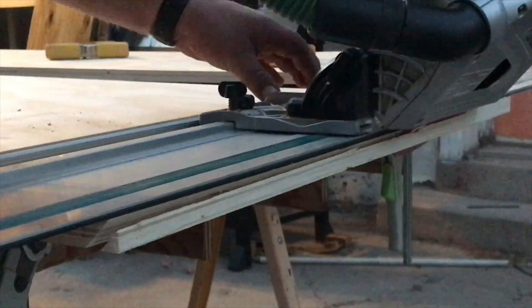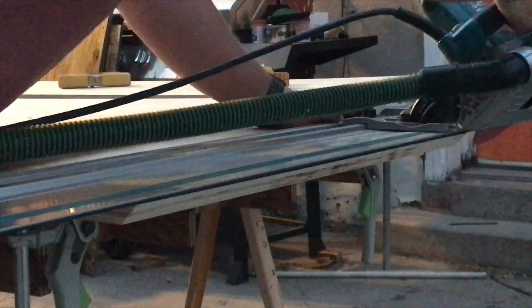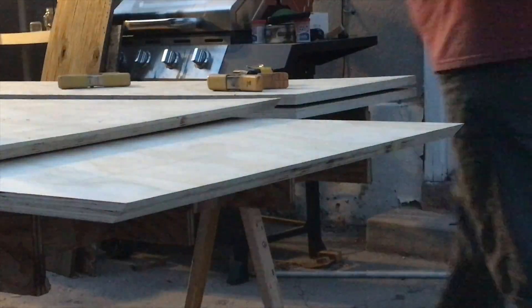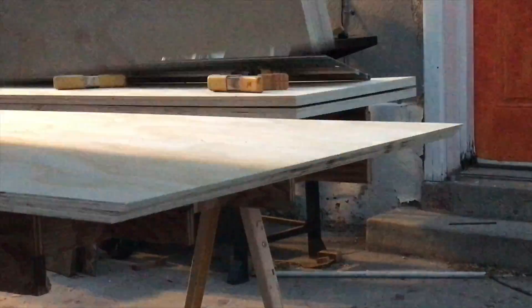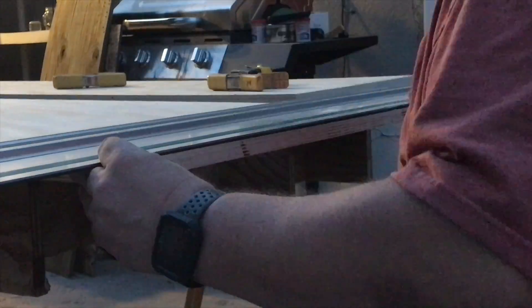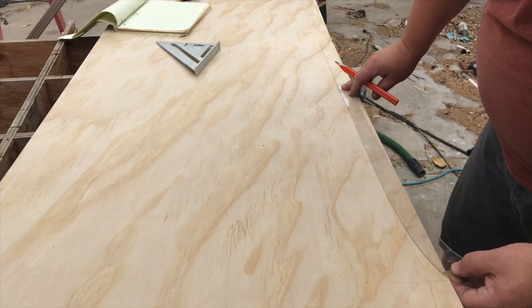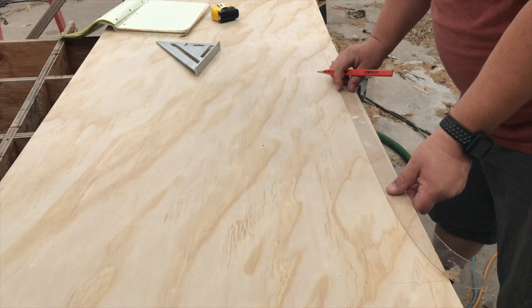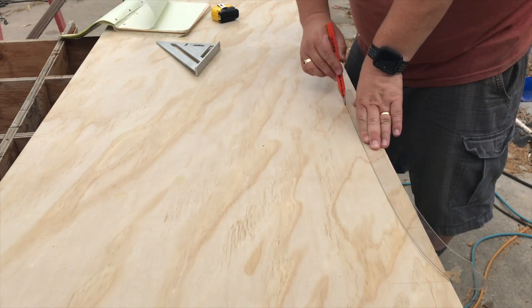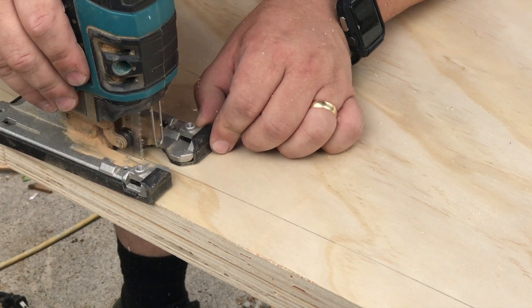Once I had all of the sides of the main box cut, I used my track saw to cut 45-degree miters on the sides that would make up the corners of the box. I also used a long French curve to draw some gentle curves on the underside of the fronts and the sides, and cut that out with my jigsaw.